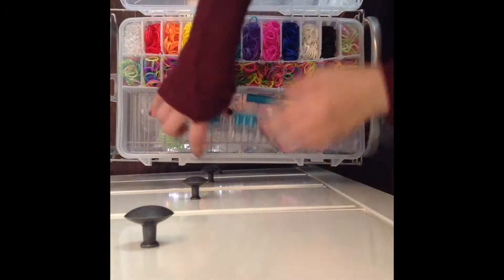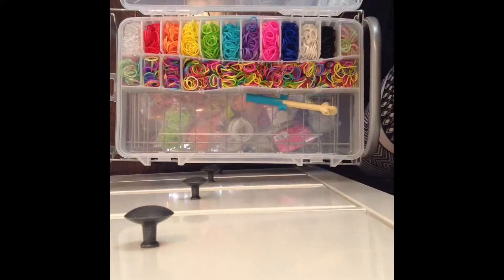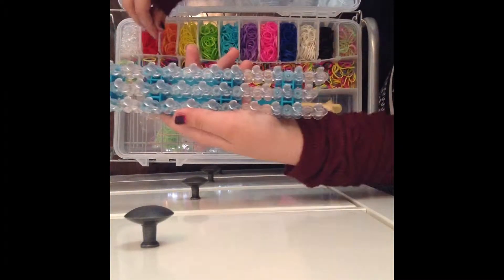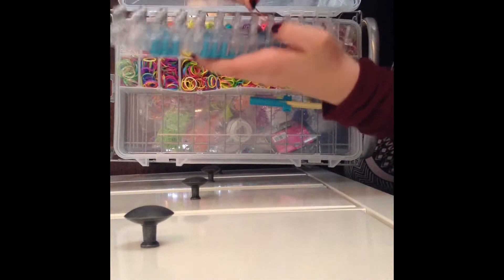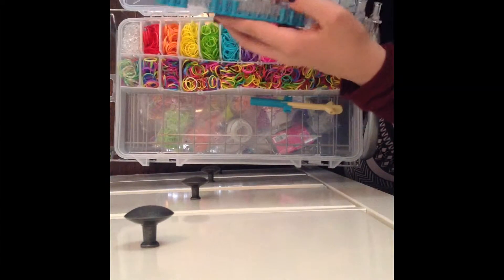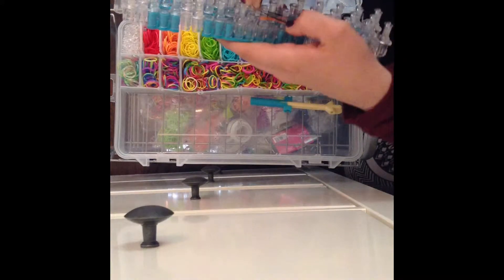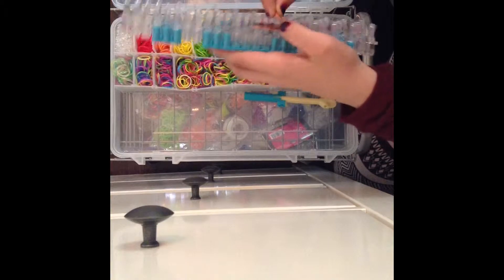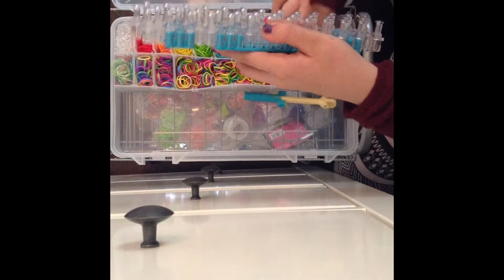You're going to take your loom and use just one side of it. First, take your orange band — I had a hard time — and you're going to twist it into a figure eight. So you twist it onto one peg, then you put a band over it, then another band over it. You're going to do this six times.